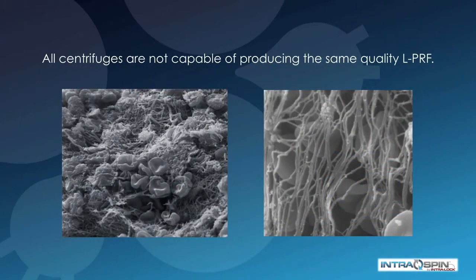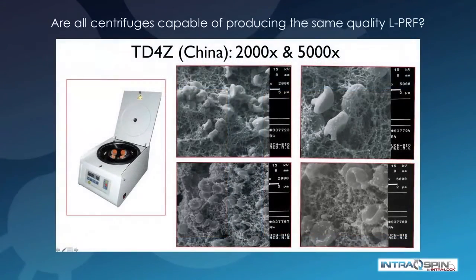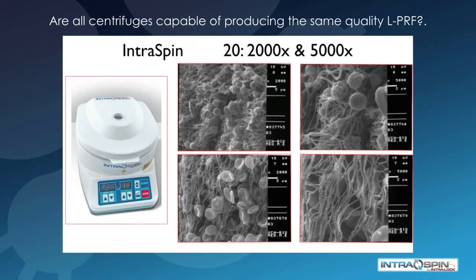Not all centrifuges are capable of producing the same quality PRF. In a study done by Dr. Nelson Pinto of Concepcion, Chile, they examined several commercially available centrifuges and performed a scanning electron microscope study of the quality of the fibrin produced. One particular centrifuge produced in China yielded a poor quality fibrin mesh with damaged cells, while the centrifuge in the IntraSpin system showed a high quality fibrin mesh and virtually no damage to the cells within the fibrin clot.